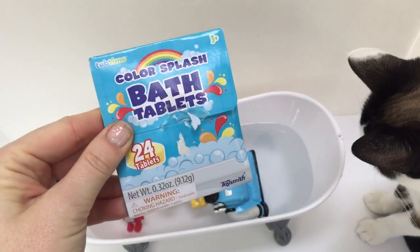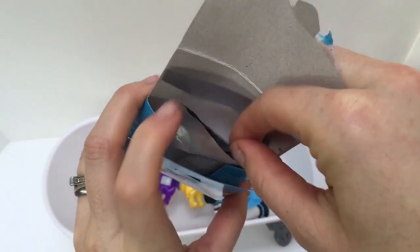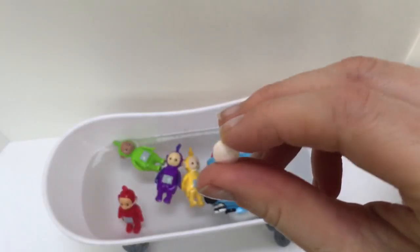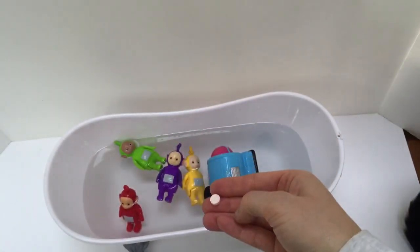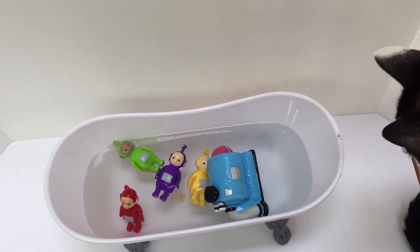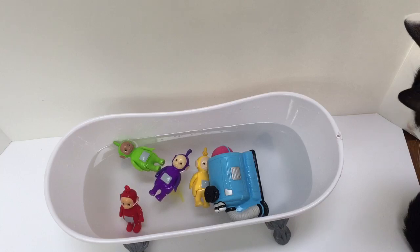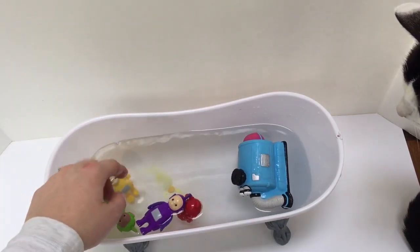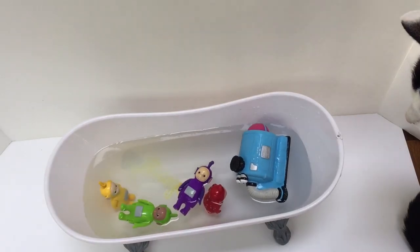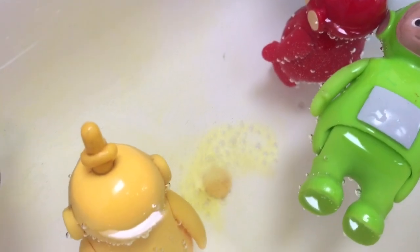Let's put a color splash bath tablet in the Teletubbies' water. I wonder what color this will change the water to — let's put it in and find out. It looks like this bath tablet is the same color as Lala: yellow. And it's fizzing away — it'll slowly change the color of the bath water to yellow.